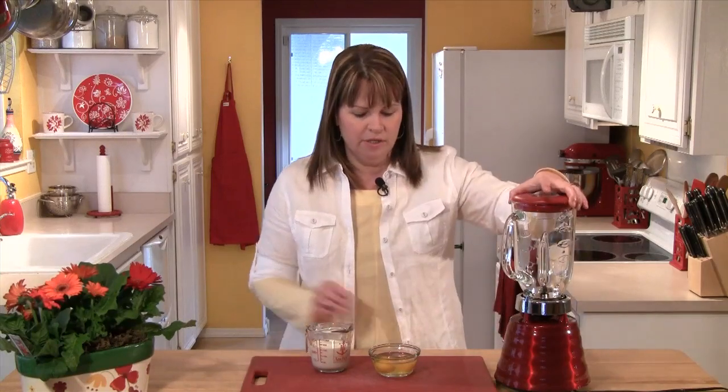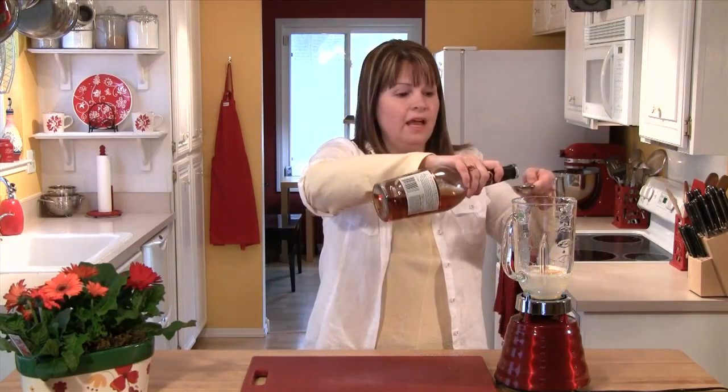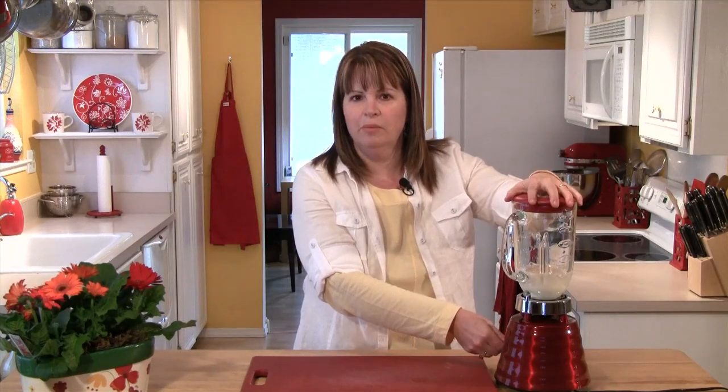So in your blender, we're going to start by putting in two eggs, three quarters of a cup of milk — I'm using 2% milk — and a tablespoon of brandy. You could also substitute in a teaspoon of vanilla if you would like. I'm going to put the lid on and blend this just until the eggs and the milk combine.